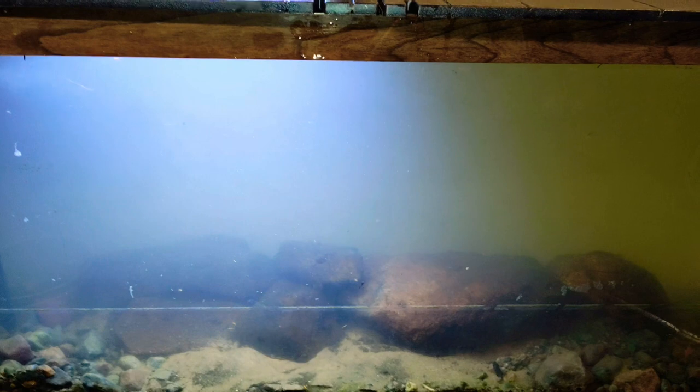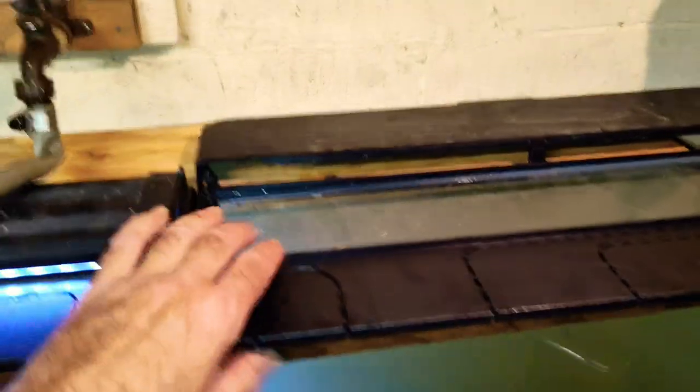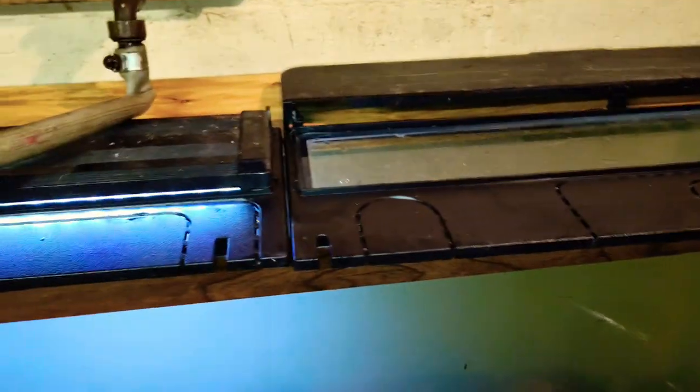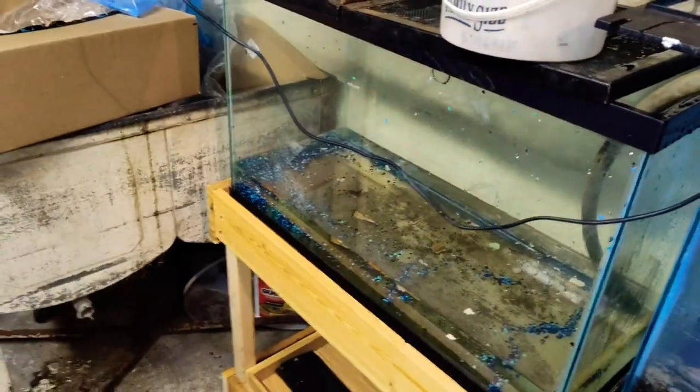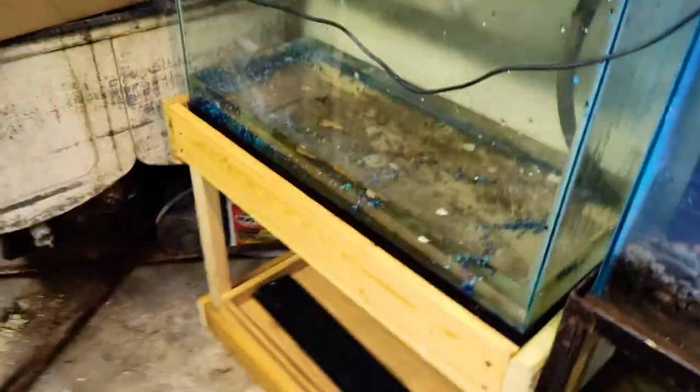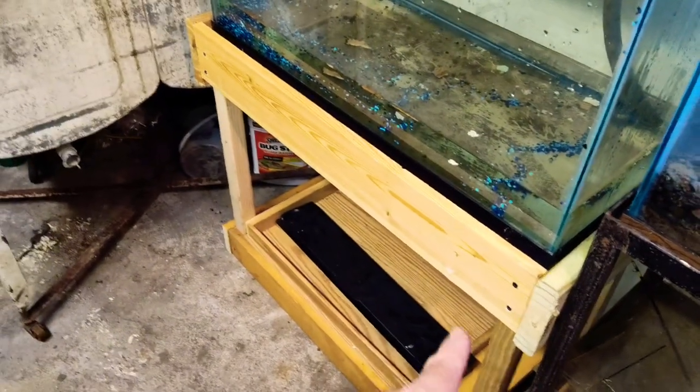So I'm gonna start adding the crayfish. I've put some tap water in with them because I just got them and I want to make sure they are acclimated. These tops — I actually found those inside this fish tank that I found at the dump. Somebody had thrown it away.